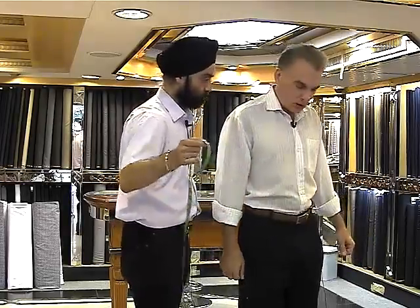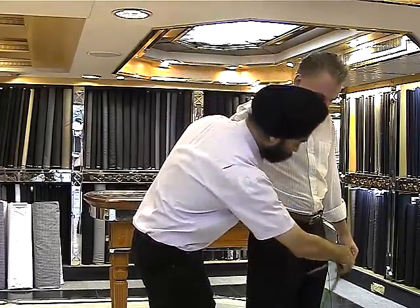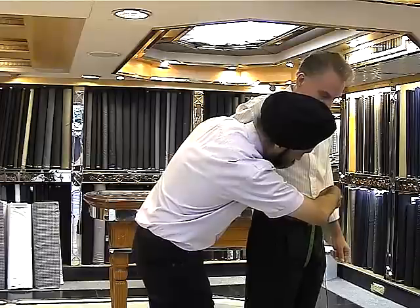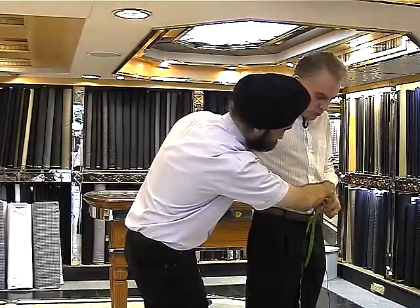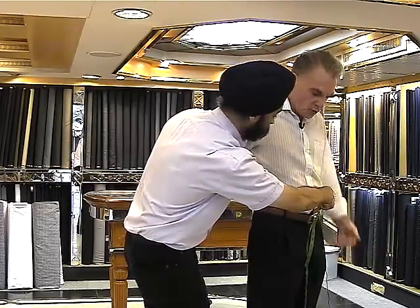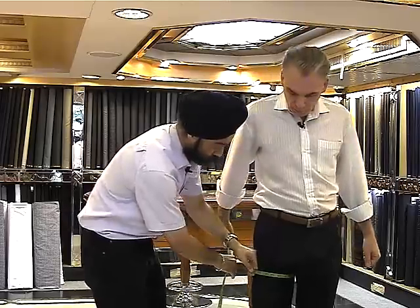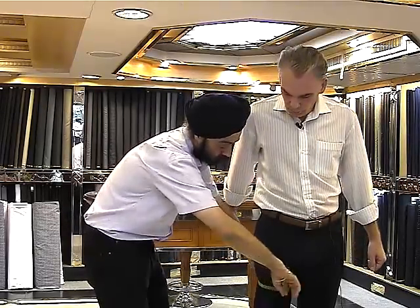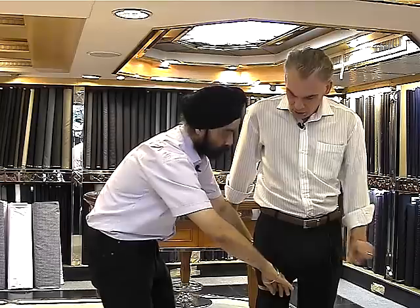The next one is the crotch. We take it from the back side all the way up to the front side where the waist starts — from the top of the pants in the front to the top of the pants in the back. Not too tight. And then the biggest part of the thigh, again with some free movement in that — two fingers in there.